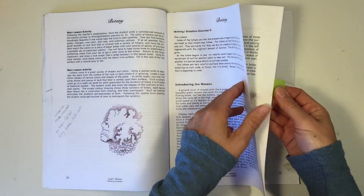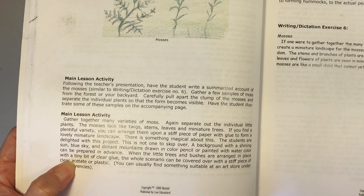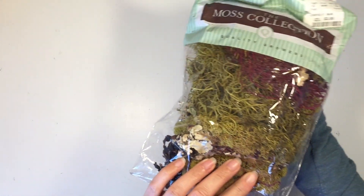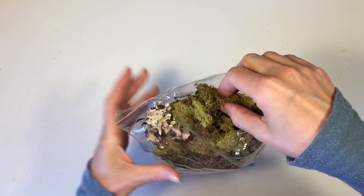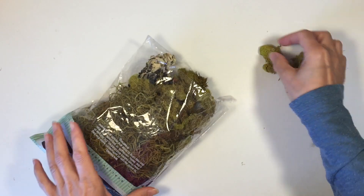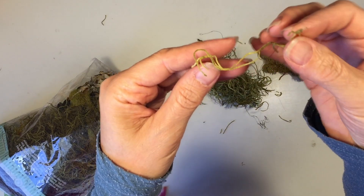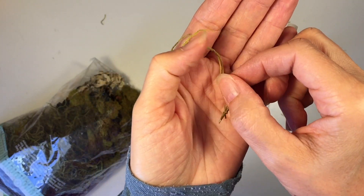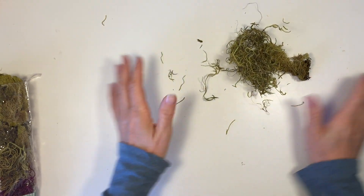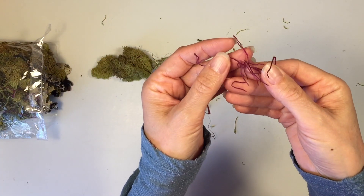In the curriculum it suggests an activity, and that is to look at mosses and try to pull them apart individually so that you can get a better idea of how they are individually and how they work as a community. I have these mosses — and I think there's even some lichen in here — this is just a decorative pack that I picked up from HomeGoods. I think you could probably find it at craft stores and other places, and it worked really great for this lesson.